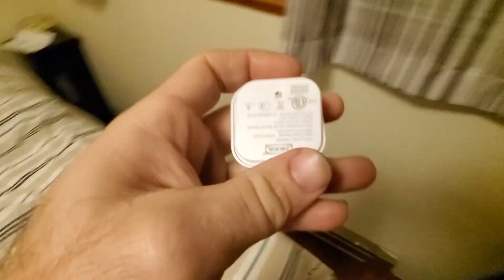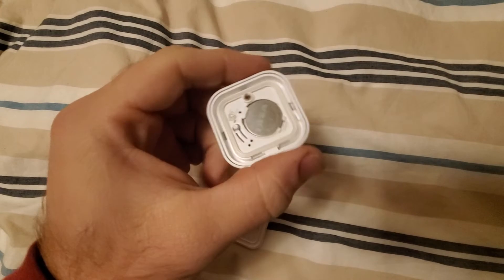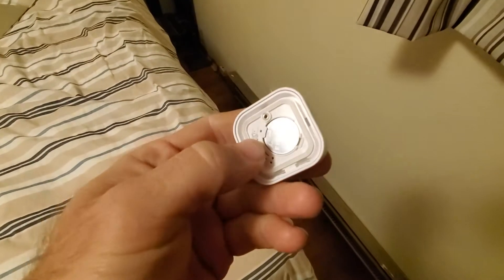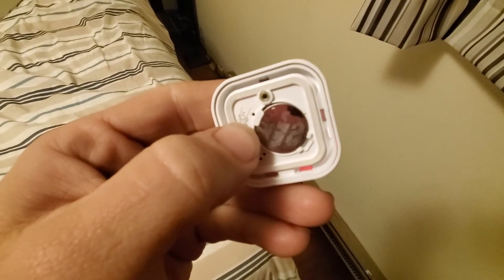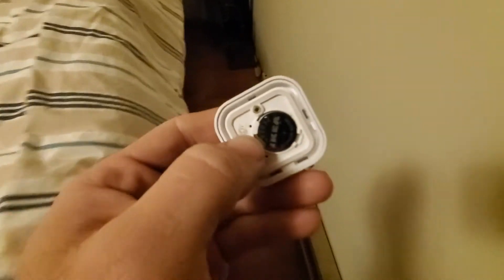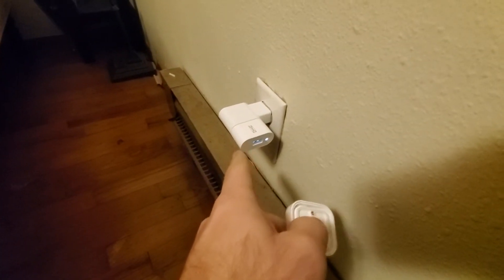Grab your remote — forgive the mess. What you'll do is reset your remote by pressing it like this: one, two, three, four — and it blinks to let you know it's reset. You will then need to plug in the repeater that comes with your blinds and pair it with that first.